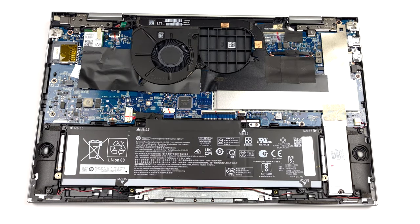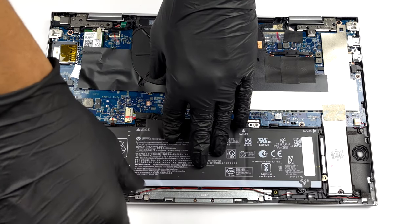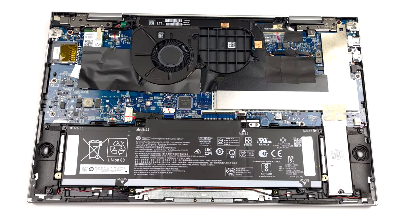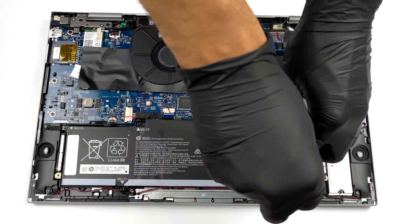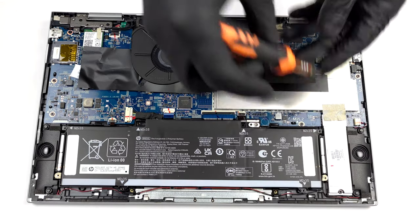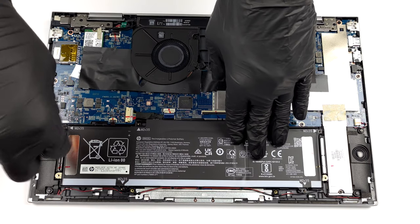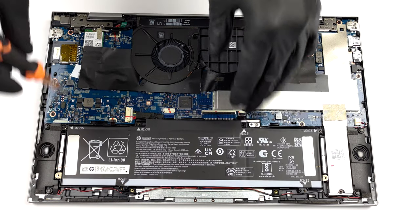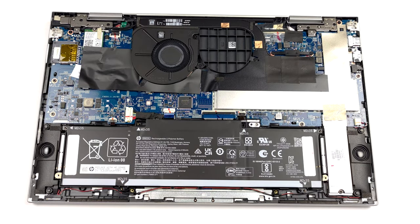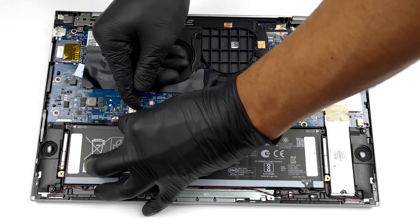At some point this battery will surely perish and you might want to replace it. To do so, undo all five Phillips head screws holding it to the chassis. After that, unplug the battery connector from the motherboard and unlatch the speaker cables.